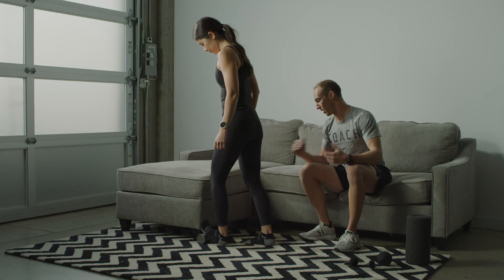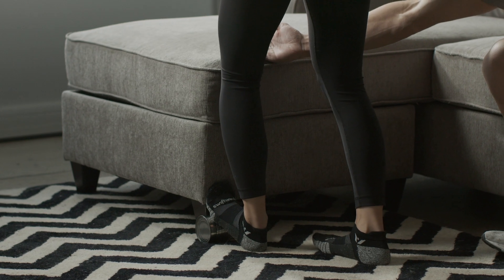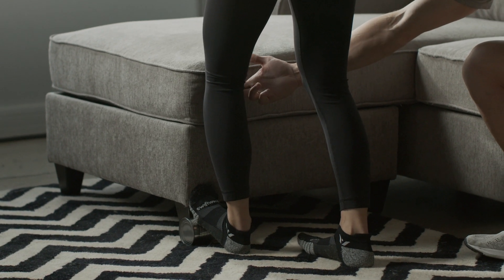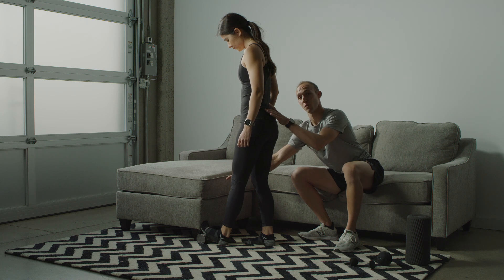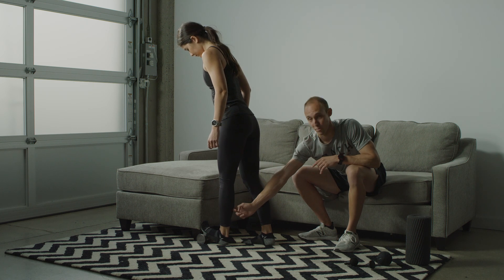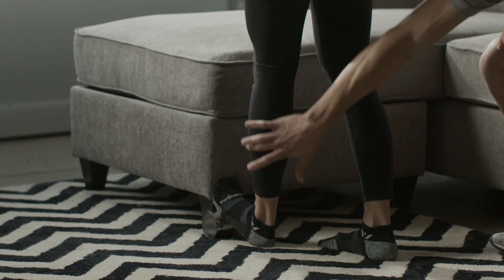When you're ready to work your calf, you can unlock the knee and push the knee forward — that'll apply pressure to your calf. Then when you'd like to hit the upper part of your calf, pull your knee back into close to lock position, shift your hips forward, and you'll start to apply pressure into the upper portion of your calf.